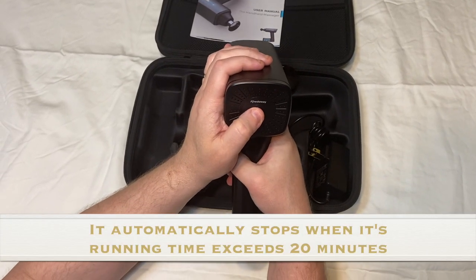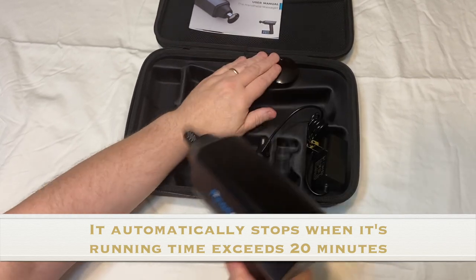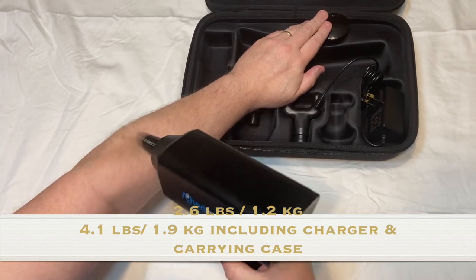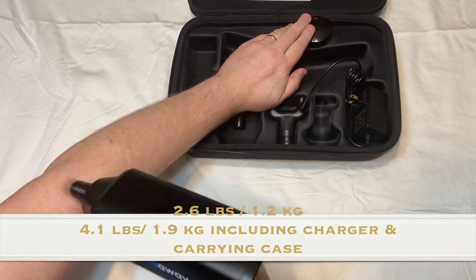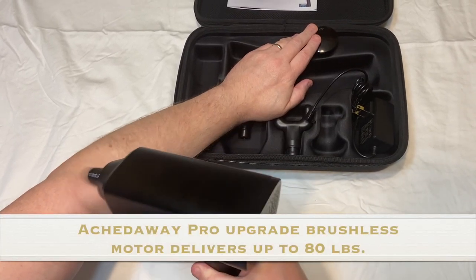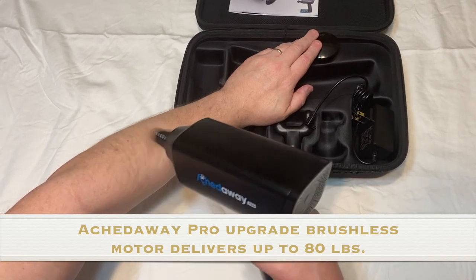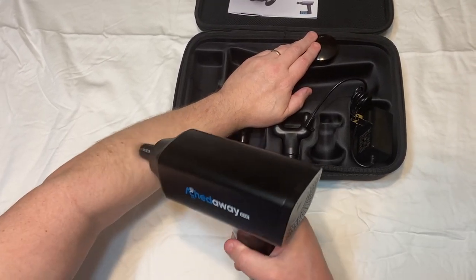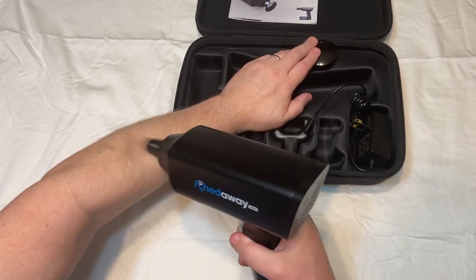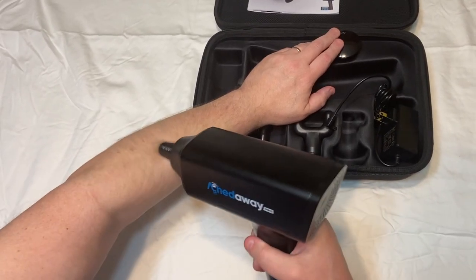I'm going to try it out a little bit — press and hold. The nice thing is it has a long battery life, and it is a 32 amp lithium battery. So not just rechargeable, it's also removable too, as I showed you earlier.